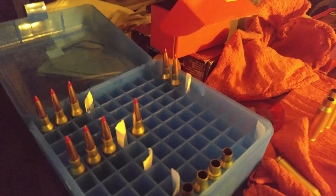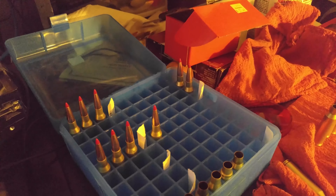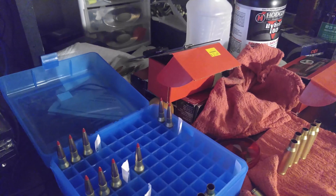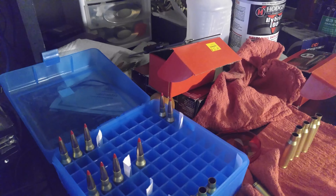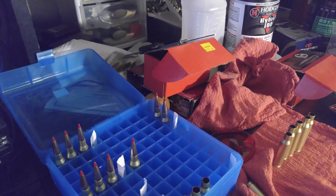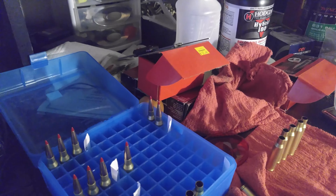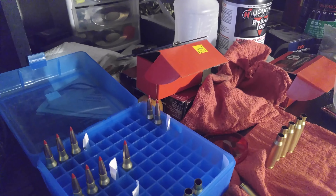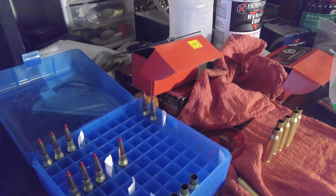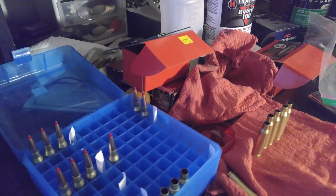I'm going to try some of these other powders and give you an update. I love using this press — it works perfectly. And I've been using my perfect powder measure a little more, going slower because of the pressure concerns. After talking to the Weatherby gunsmith and on the Hornady forums, I'm going to switch to Hornady's load data instead of IMR's. My deer hunt is next week with muzzleloader, and then immediately after is elk — I want to get these rounds ready for that.